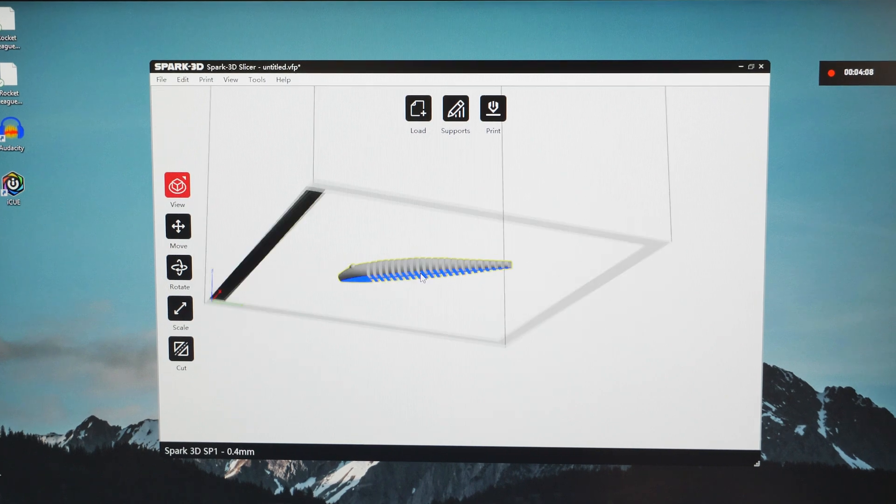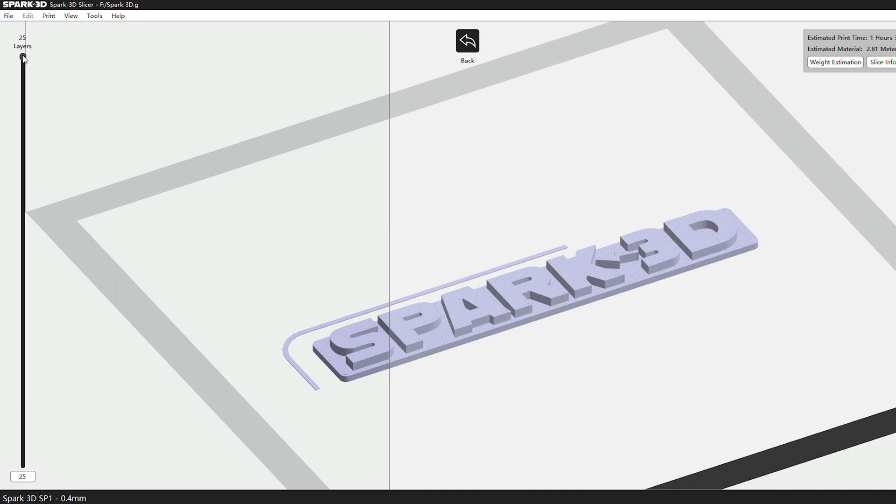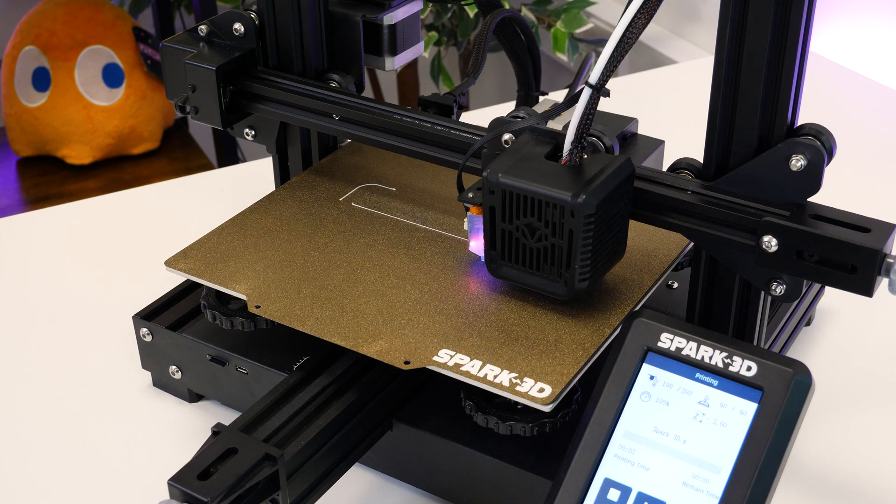To start, I'm going to print this simple Spark 3D logo. It's quite flat with no complicated supports and a honeycomb center, so it should be quite quick to print with not a lot of room for mistakes.